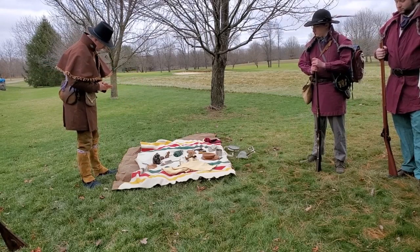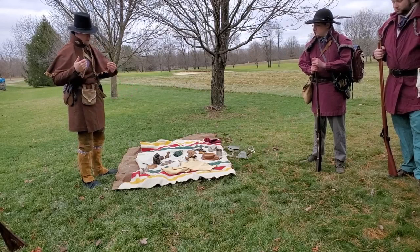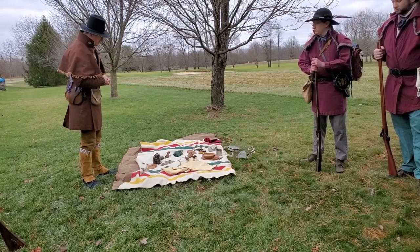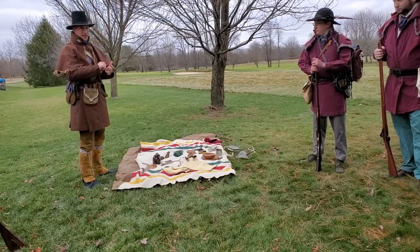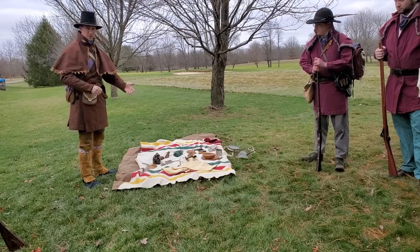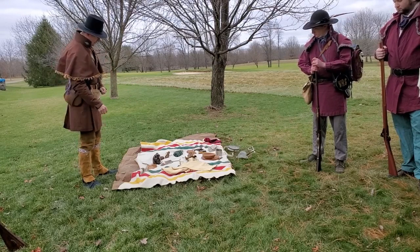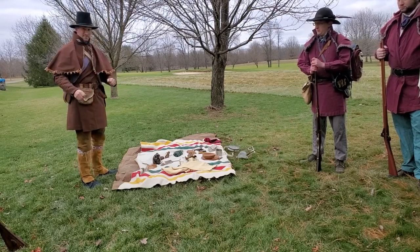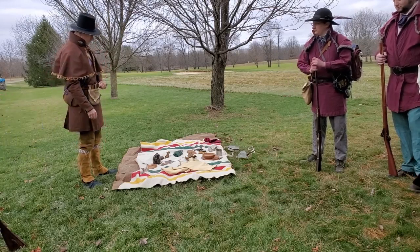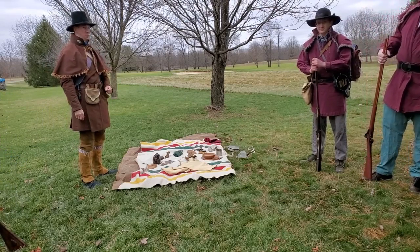From an officer's standpoint — such as myself as first sergeant — I have to keep track of everybody, so everyone will have a number and I have to write off those names and numbers in a book every single day. Other than that, I've got nothing else. And one more thing worth noting: no tents.